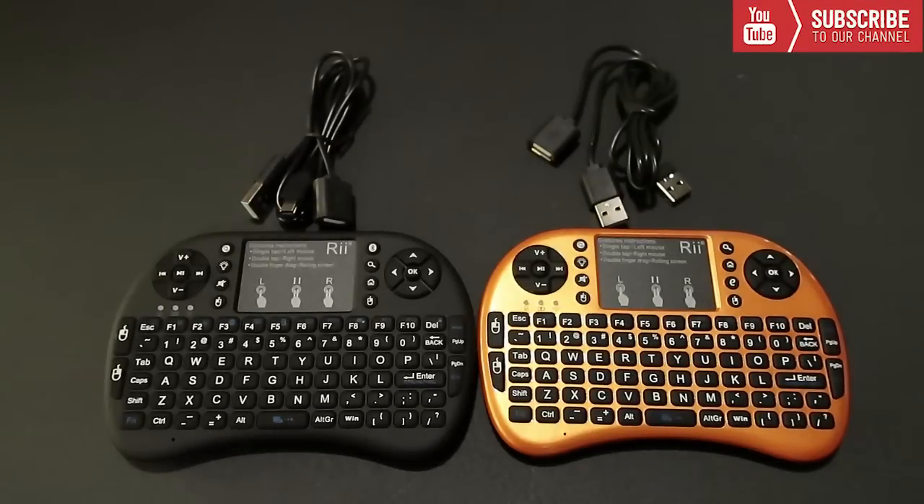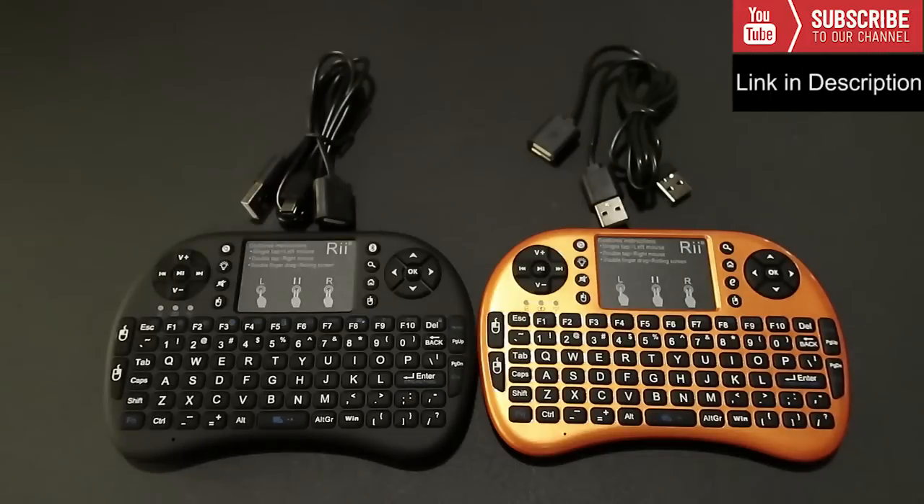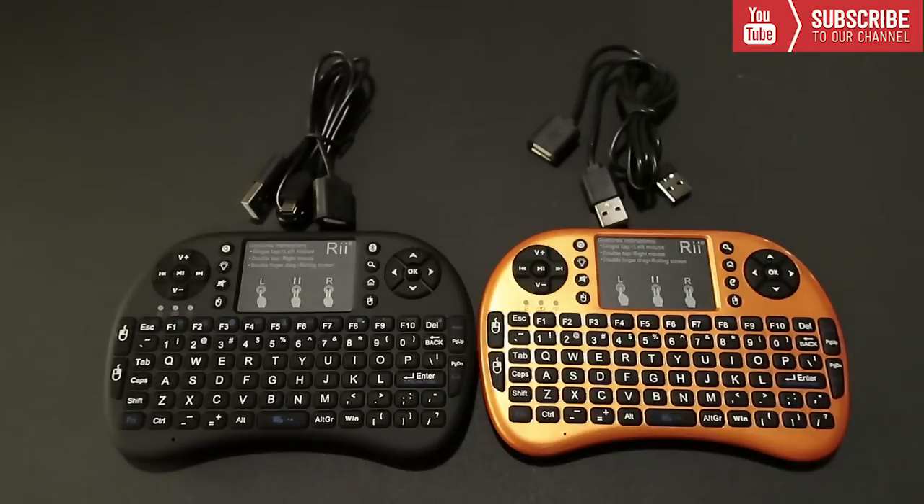What's going on guys, today I'm going to show you my favorite keyboard that I use daily for Kodi on both my Amazon Firestick and my Android boxes. This keyboard has many features and also fits in the palm of your hand. This is called the RII Mini keyboard — I will leave a link down below to purchase this device.